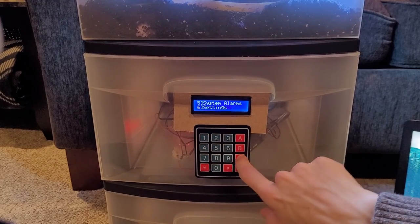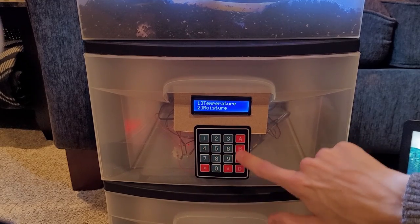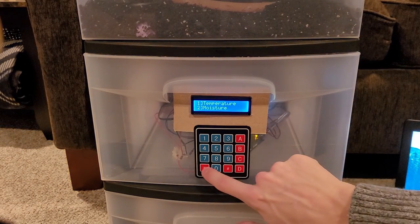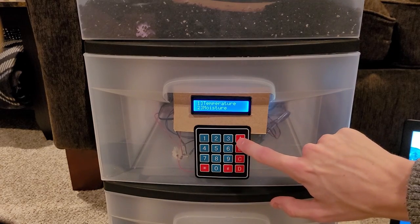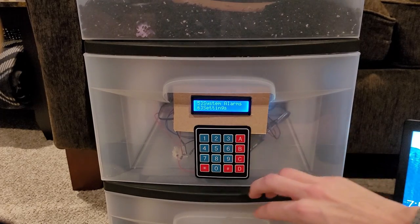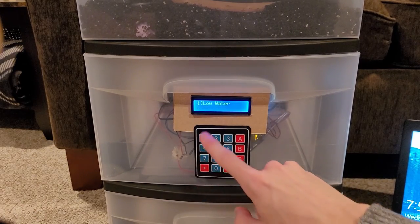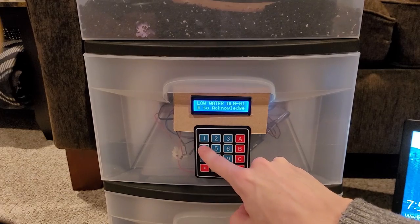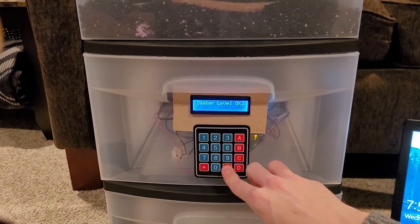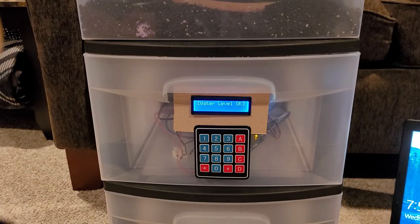To get to the main menu we press the star key. We can navigate to different pages using the letter keys — this is standard across the whole interface. You always press star to go back to the main menu and then choose page A, B, C, or D. D doesn't do anything because there are only three pages. If we go to page C we get our system alarms. Hit 5 and you can see the low water alarm is present. Press number 1 and it says 'low water alarm number 1 — press pound to acknowledge,' so we press pound.